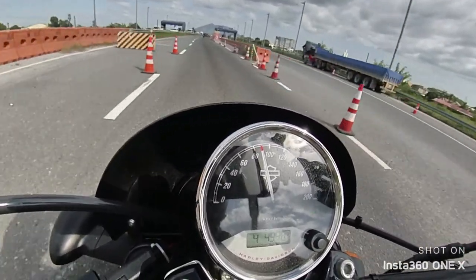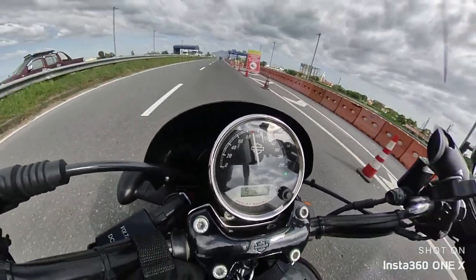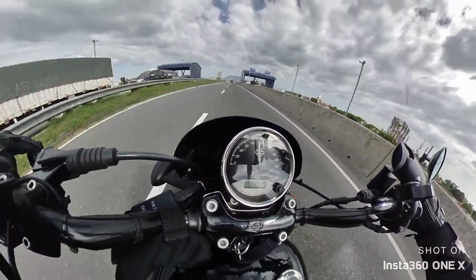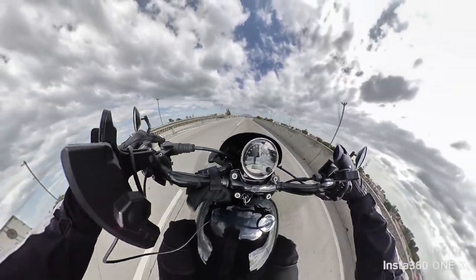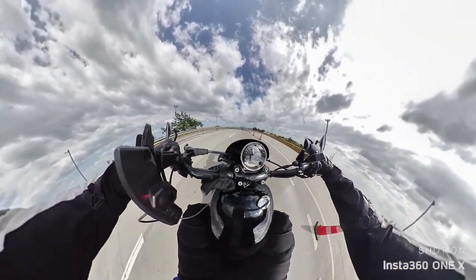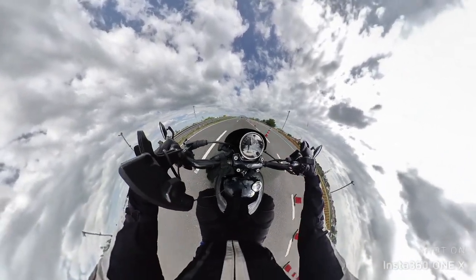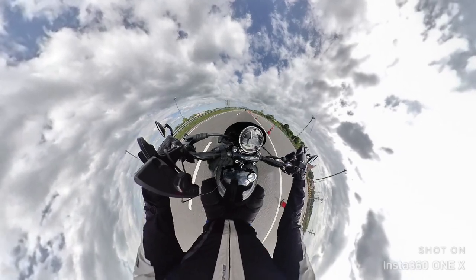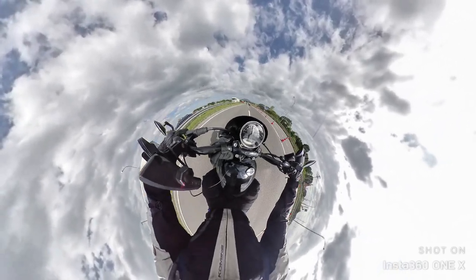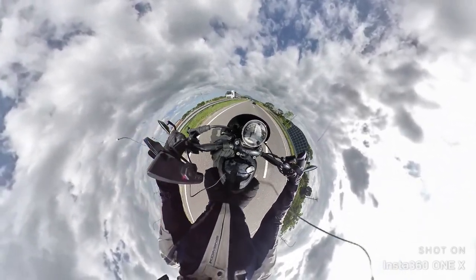So there — a quick owner's review of the Harley-Davidson Street 750. From the looks, the places it takes me, and the overall experience of owning this bike, a few months in and I am happy! Thank you for viewing and please subscribe. See you around!